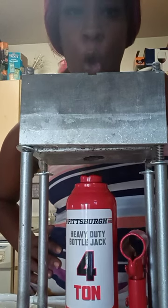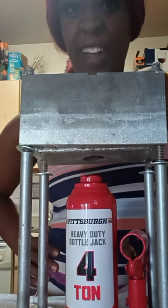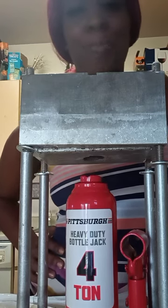So guess what? I am back with the secret formula that everybody is trying to get their hands on. How is everybody getting a brick? How do they do it in that compressor machine?